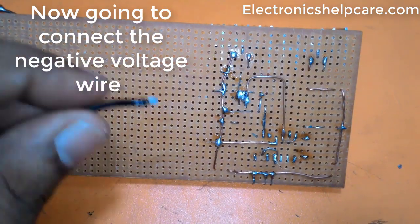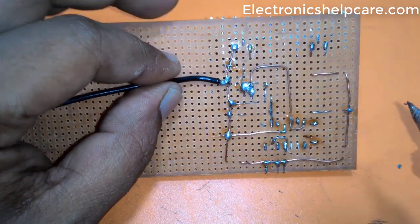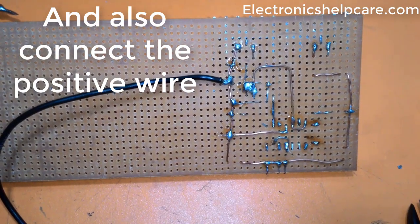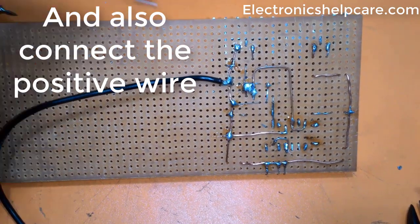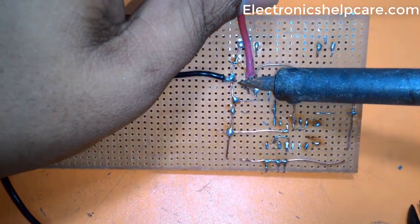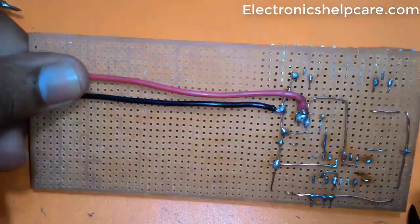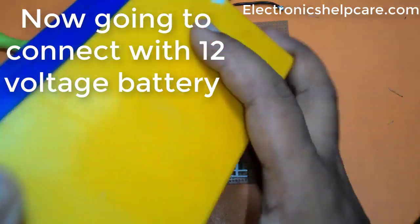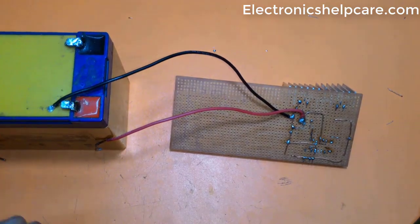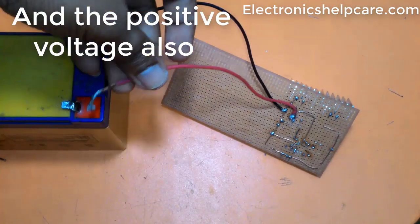Now connecting the negative voltage wire, and also connecting the positive wire. Now connecting to the 12 volt battery — connecting the negative voltage and then the positive voltage.